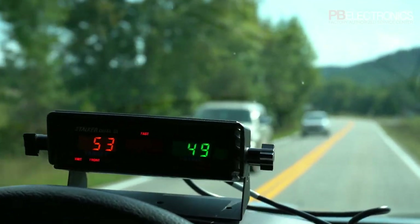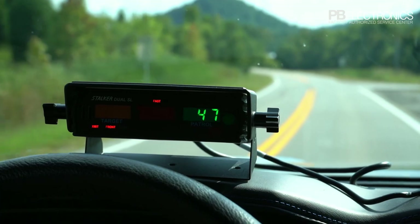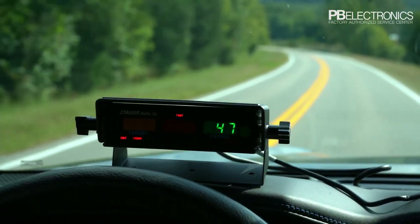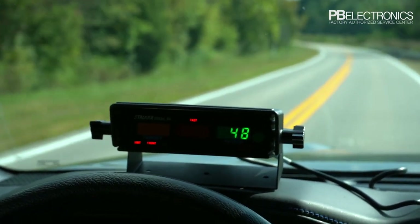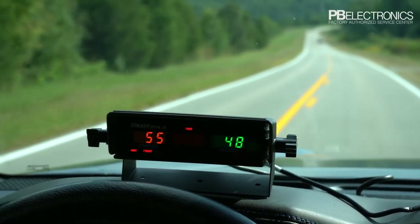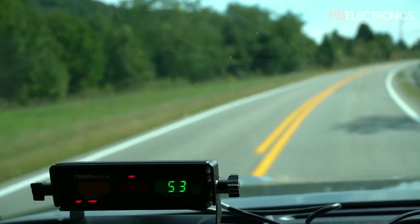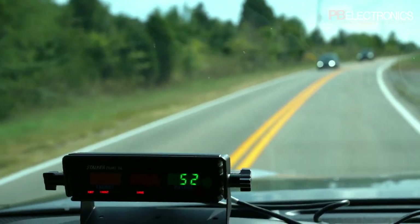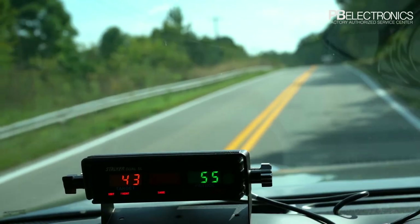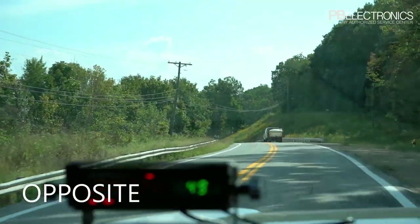Sometimes if you're not getting a reading on the target it's because your speed and the target's speed are the same. The radars are all set to blank out any speed that's exactly your speed, because that could be a ghost reading. So if you think you should be reading a car and you're not, it's because your speed is exactly matching his. Just speed up or slow down a little. In 'same' direction mode the range isn't as good because you can get more ghost readings — he's doing 43, 42. Going back to 'opposite' for oncoming traffic again.